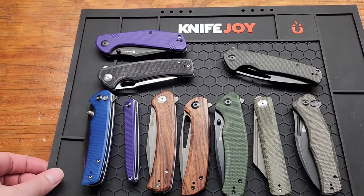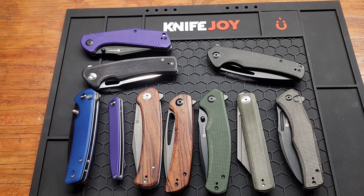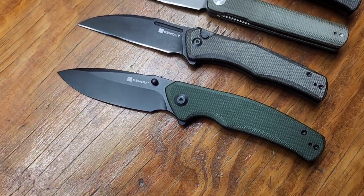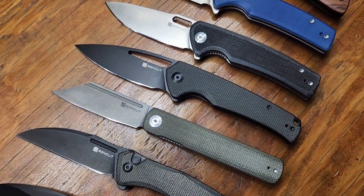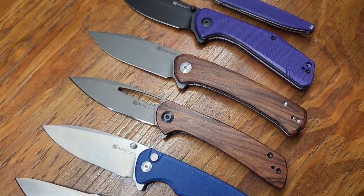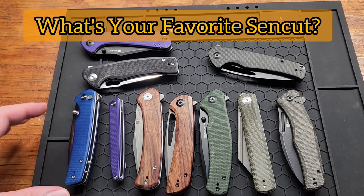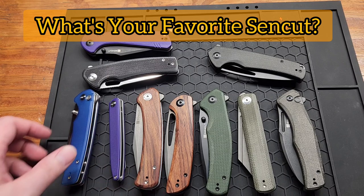How's it going YouTube? I decided to do a Sincut video today because I'd say Sincut might be the best knife company in the $40 range. I think I can confidently say that as far as build quality — just great knives. So I'm going to do my four favorites. This is all the ones I got; I don't have them all unfortunately. So I'm going to start with number four.